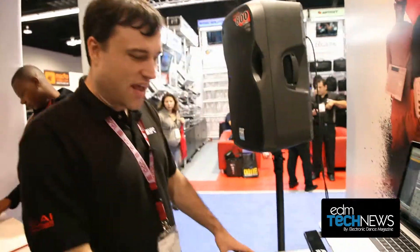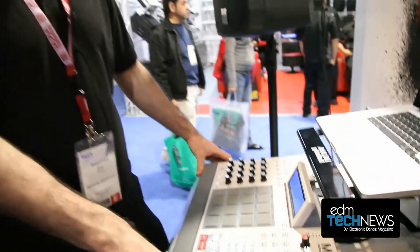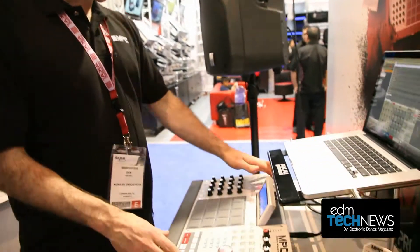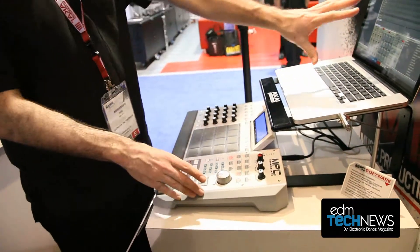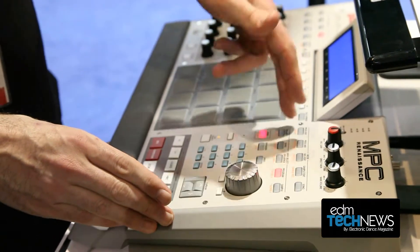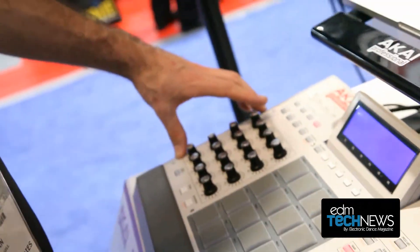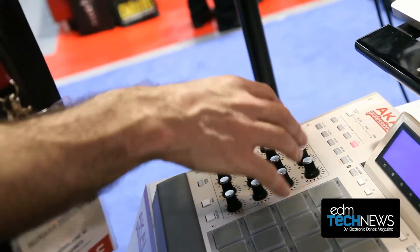This right here is the MPC Renaissance. It's a MIDI controller, USB audio interface and software, all in one package. This unit is designed so 90% of what you want to do can be done right here without ever having to look at the computer screen. All your UI buttons are one button press away, and these 16 knobs automatically map to the software.